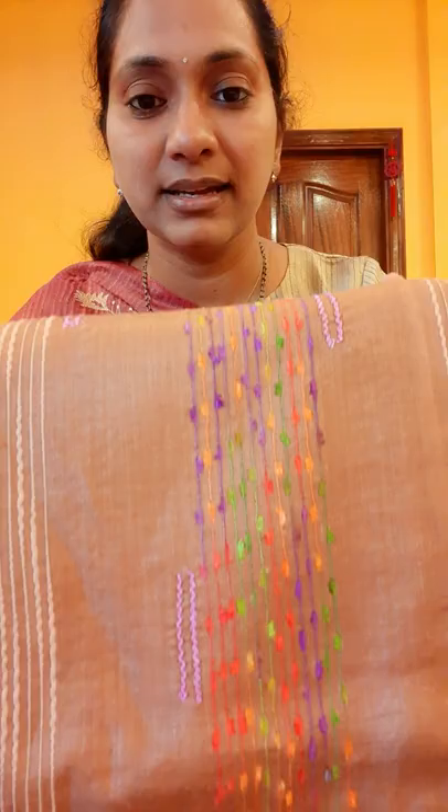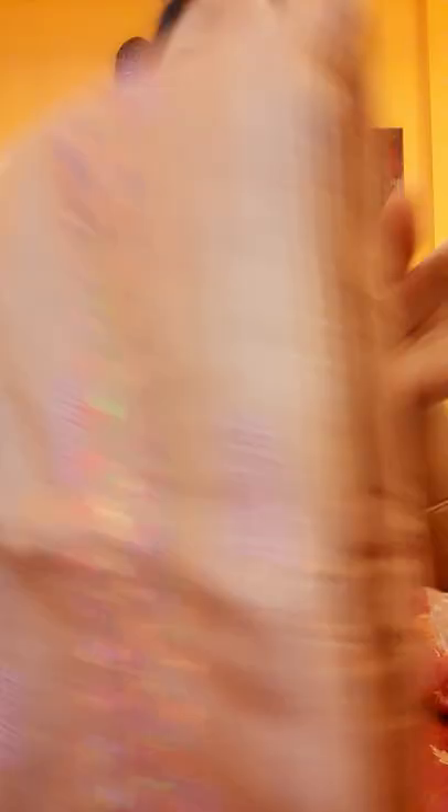If you pick some three saris and want to select out of three, we can show you the saris in a video. This is one more shade — very beautiful, unique, and different shade. All over the sari you have beautiful thread work like this.